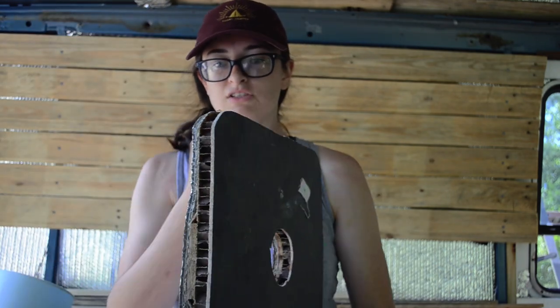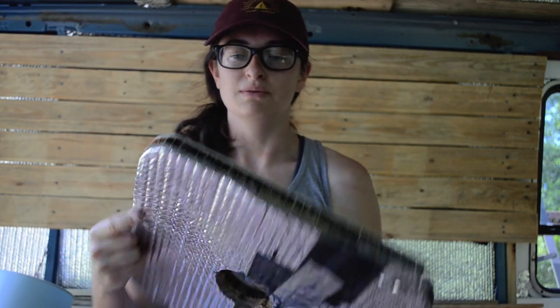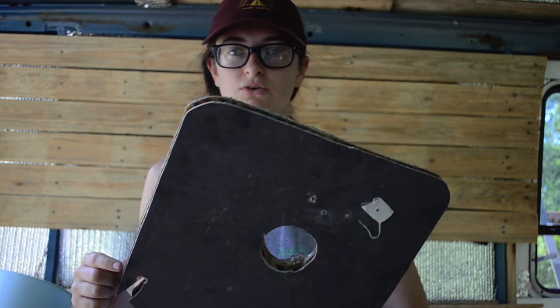I did most of it since my dad weighs a little bit more than me — he didn't want to get on the roof just in case it cracked. So just be careful if you're a bigger person. Don't crack your roof before you even get to put your fan in — that would be sad.